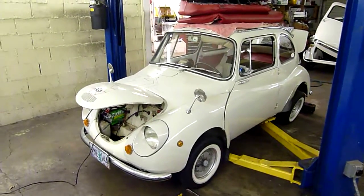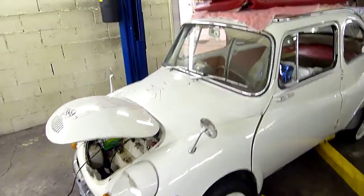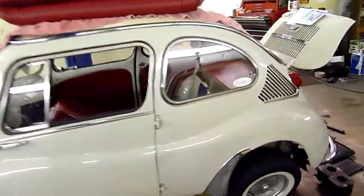Hey there! This is my beloved 1969 Subaru 360 sedan with the Scorpion on the hood. I love this little car and it's tuned — it's pretty fast.